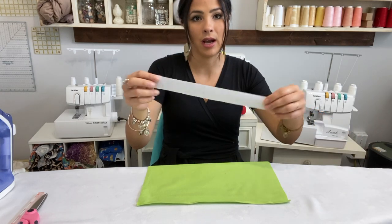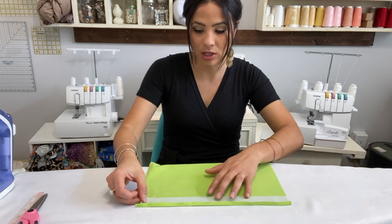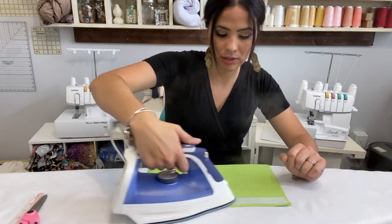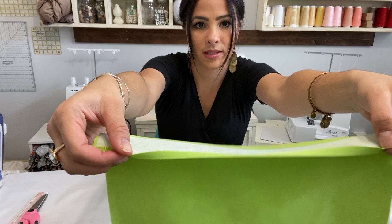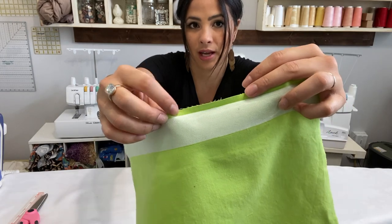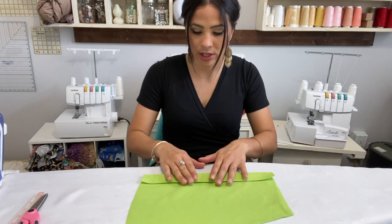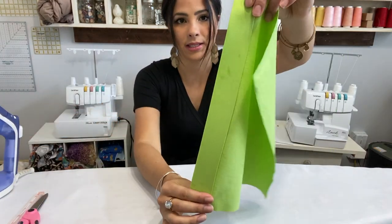Fold it down three-eighths of an inch. Now I'm going to grab my interfacing, lift that fold up, and put the interfacing right along the edge of that fold so it's tucked in there. Then attach that interfacing — mine just needs a little bit of steam and heat. As you can see, it's tucked in right at the crease.